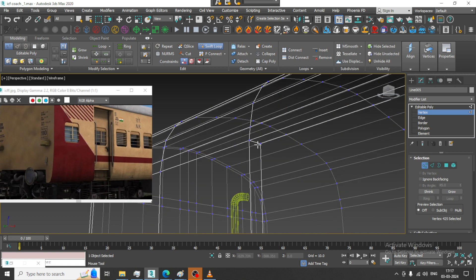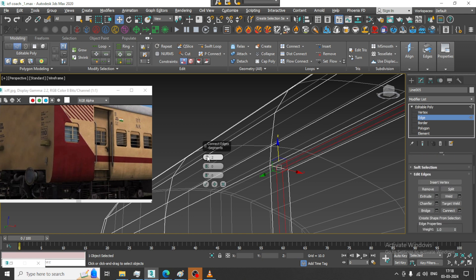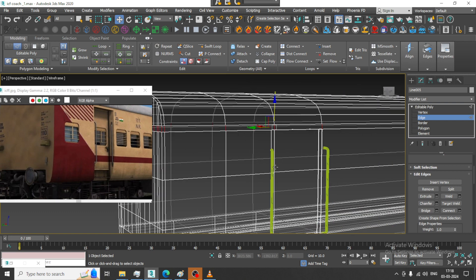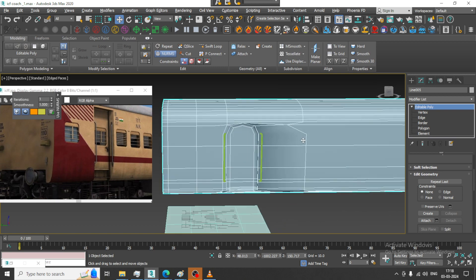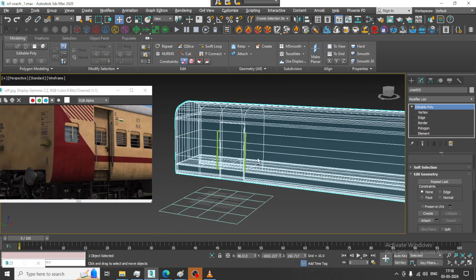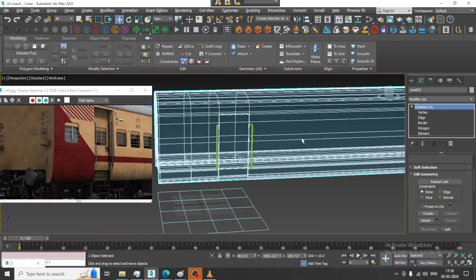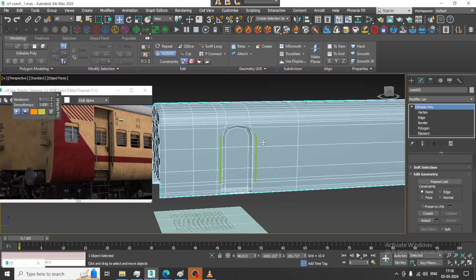We can add some swift loops at the corners. Let us give two connects at the corner in this way. I can just ring it and give one connect. There is some issue here — let us fix that. Much better.